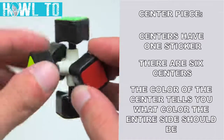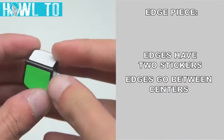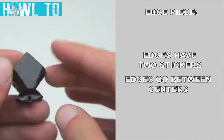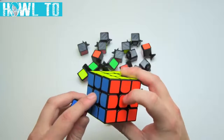Because the centers don't move relative to each other, the color of the center will ultimately decide the color of each face. For example, if the side has a red center, the entire side should be red when the cube is solved. The second type of piece is an edge, which holds two stickers and fits in between two centers. For example, this blue and red edge fits between the blue and red centers.